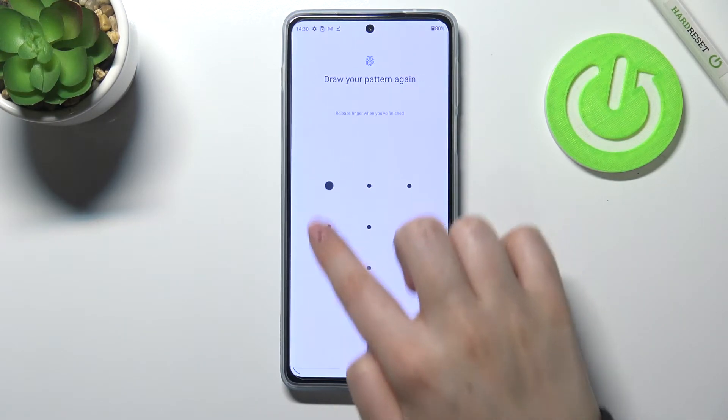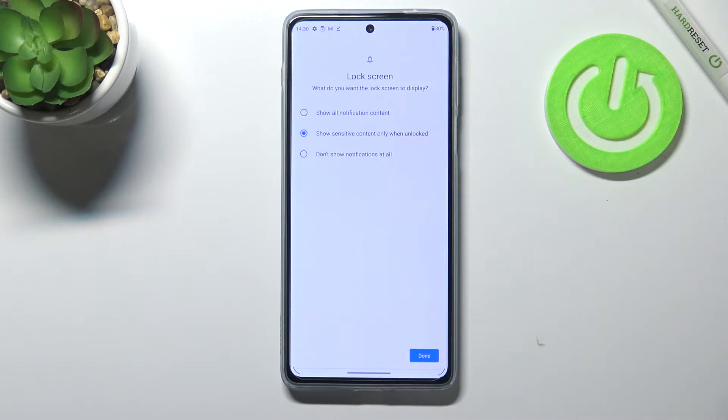Right now we have to draw it, tap on Next, redraw it and confirm. Here we can decide what kind of notifications will be shown on the lock screen: we can show all the notification content, show sensitive content only when unlocked, or don't show notifications at all. It's up to you which option you'd like to use — just make sure that it is marked and then tap on Done.